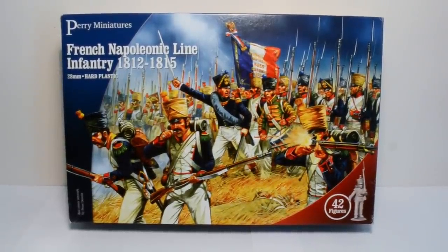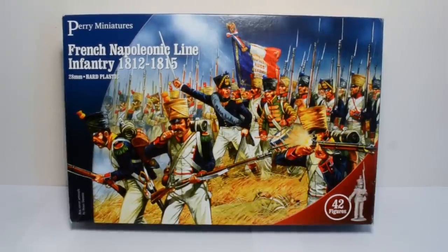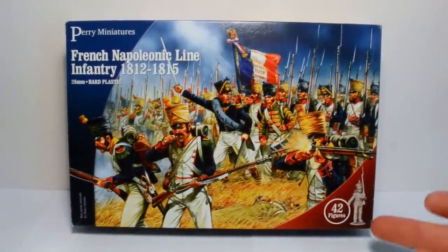Good morning YouTube and welcome to another Zen in the Art of Miniature Painting video. Today we're looking at the Perry Miniatures French Napoleonic Line Infantry 1812 to 1815 box set. As you can see, you get 42 miniatures in the box.